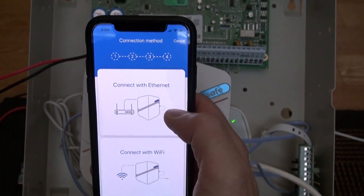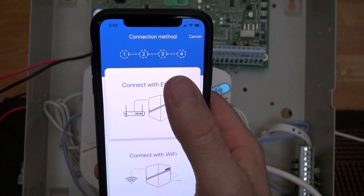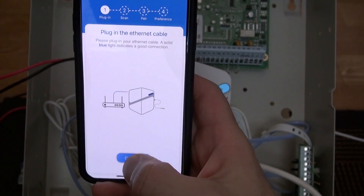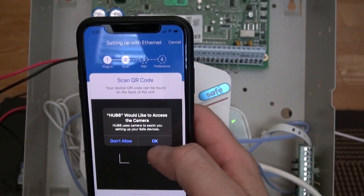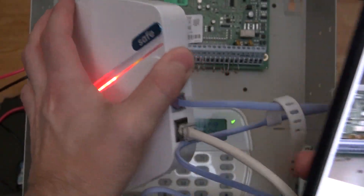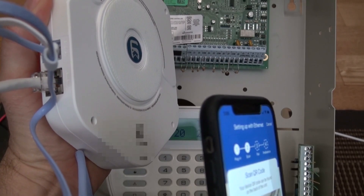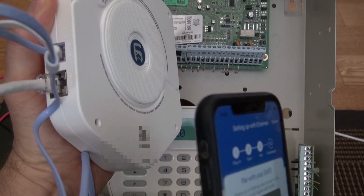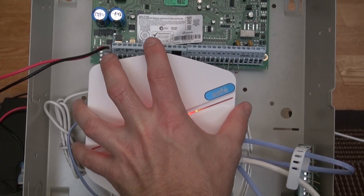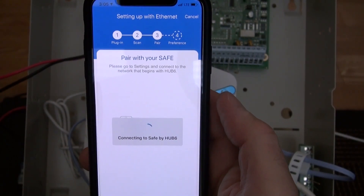We do have the solid light, so let's hit continue. Like I said, we could do Wi-Fi but I did it hardwired, so I selected internet. We plugged it in already. There's a barcode on the back — I just scanned it. Now it's connecting.